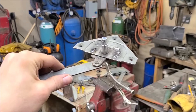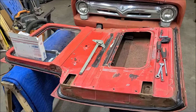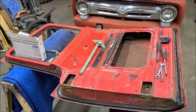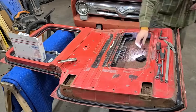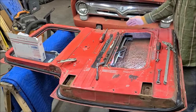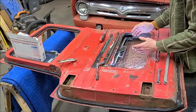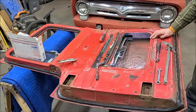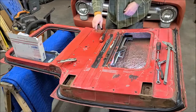One done! We'll try the window regulator for this door next, and then the other door will be rinse and repeat hopefully. I've decided not to put the door handle mechanism back in until I get the window mechanism out. I think it'll be a little easier to take the window out, then put the door handle back in, and put the window back in in that order. So I'm going to leave that out for now and try to get the window stuff out next.